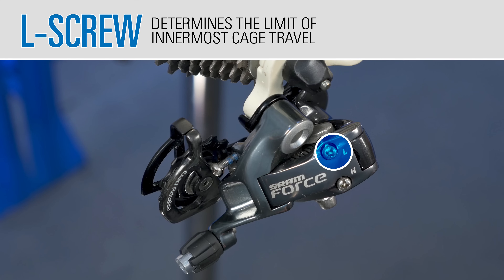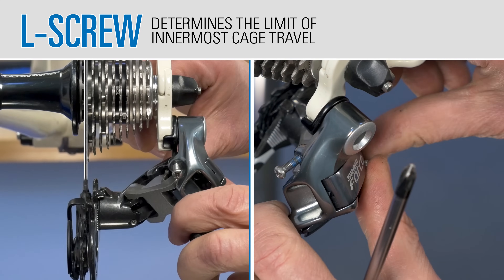The L screw determines the limit of the innermost cage travel. Tightening the L screw will restrict the limit to the left side.